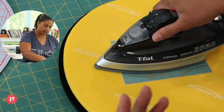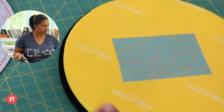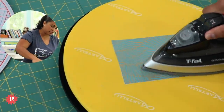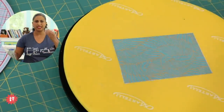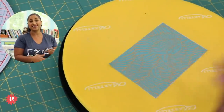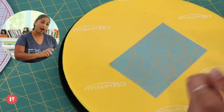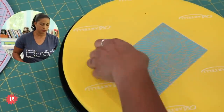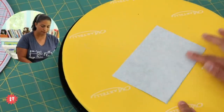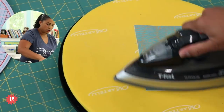The trick to any fusible interfacing is don't scrunch inward from the outside — start in the center and smooth out, creating steam from the water while heating it to fuse. Give it a little more time around the edges, because if you don't fully melt it down, it'll start separating once you pick it up. Let it cool off before handling — the adhesive is still warm. If you mess up, hit it with the iron again and peel it while hot to separate. Flip it over to check — no bubbles, nicely stuck down.